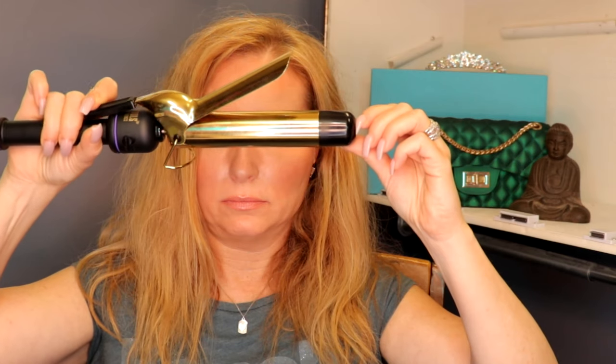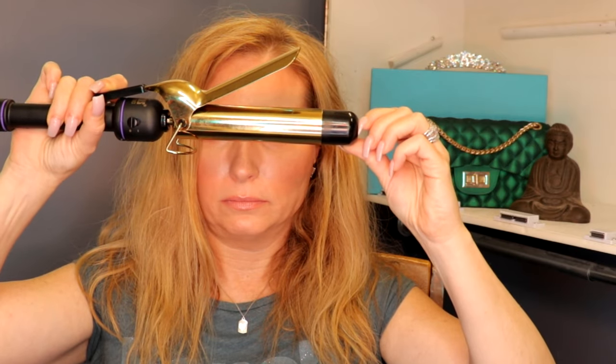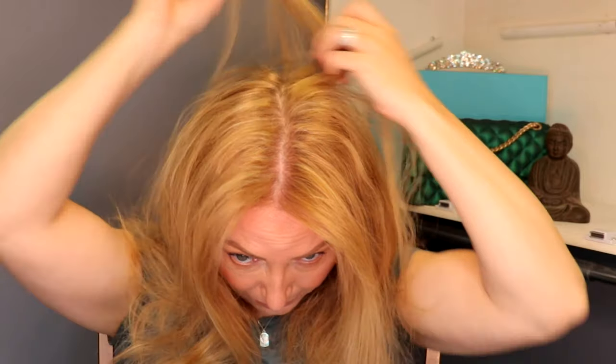I'm going to use the one and a half inch curling iron from Hot Tools Signature Series — I just bought it at the drugstore. I'm going to take my hair detangler and run it through my hair to pull out any knots. I like a middle part for this look, so I'm going to start at my nose, take my tail comb all the way up, and pull back the top third of my hair.